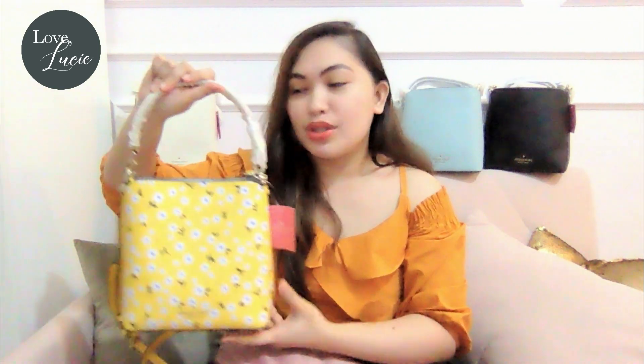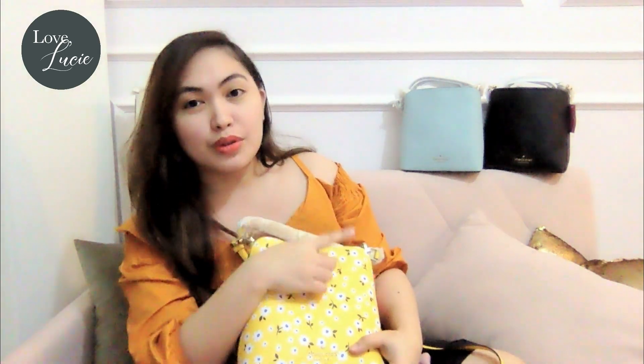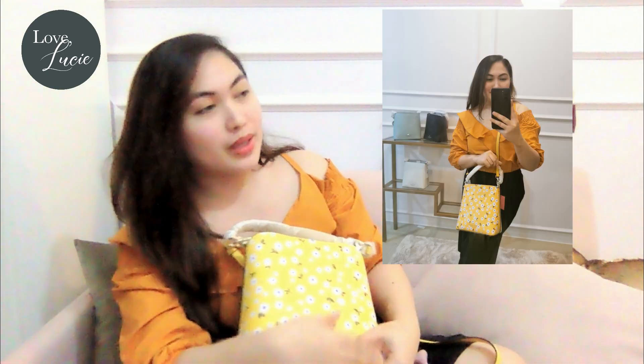Let's move on to the straps. The Darcy Small Bucket Bag has two straps. First is this one that allows you to use it as a handbag. And then it has a separate long strap that allows you to use it as a crossbody or shoulder bag. I will be including some when-worn photos so you can see how it looks when worn — that is for the handbag, and that one is for the crossbody.